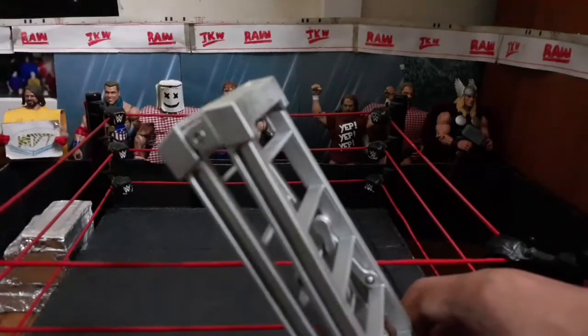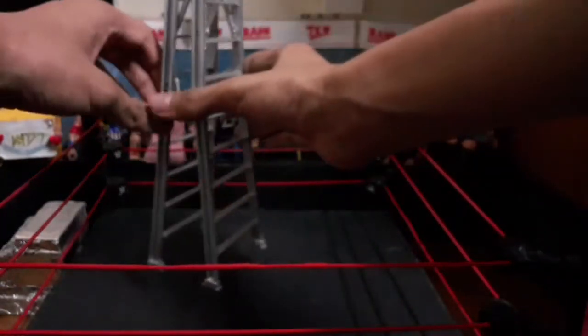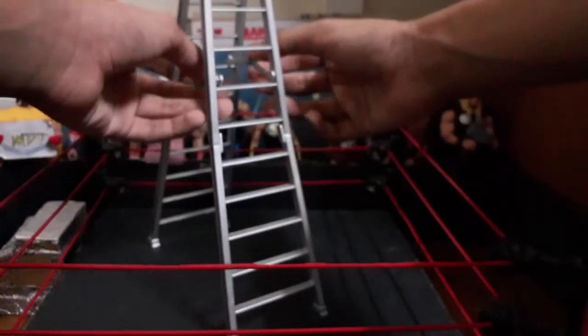I can't wait to use it in a ladder or figure matches. Money in the Bank is around the corner, so that's pretty cool. I made it just before Money in the Bank.